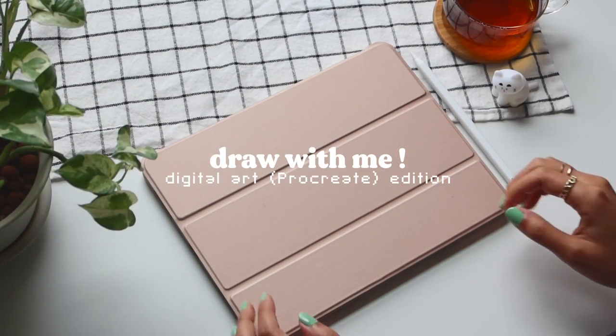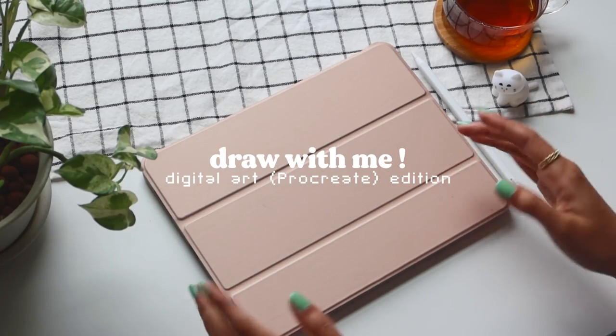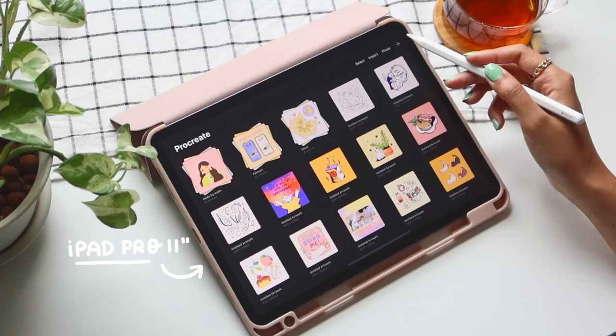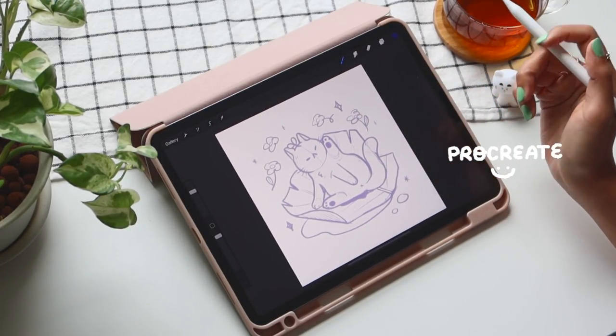Hello friends and welcome to my first digital art draw with me video. Today I will be drawing on my iPad Pro 11 inch and I will be using this wonderful little application called Procreate.